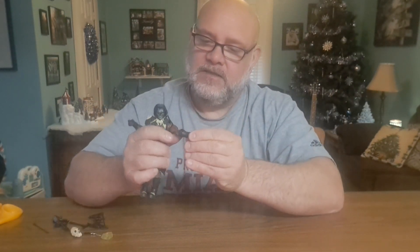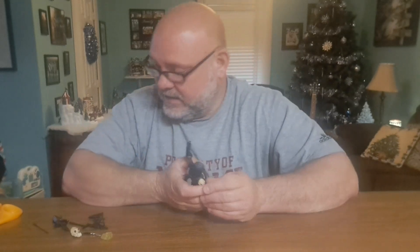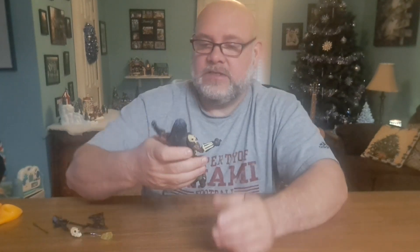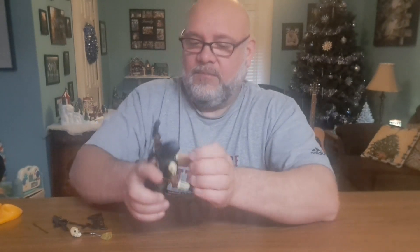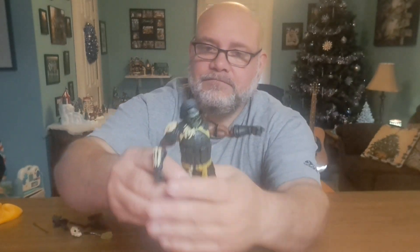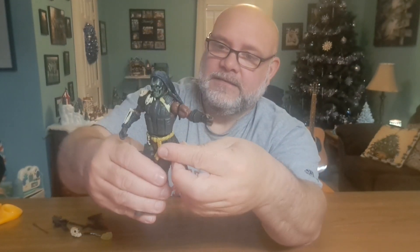He's got these gloves on so you're not getting a lot of wrist movement, just a little bit. For hands, he has two trigger fingers — one on each hand — which is interesting since he doesn't have a gun, but you could give him one. He can probably draw back his bow with that finger. Waist has good movement. He has an ab crunch under there. This vest is not sculpted onto the mold — it's a separate piece layered on top, which is really cool.